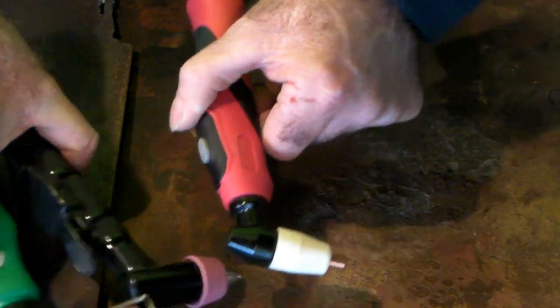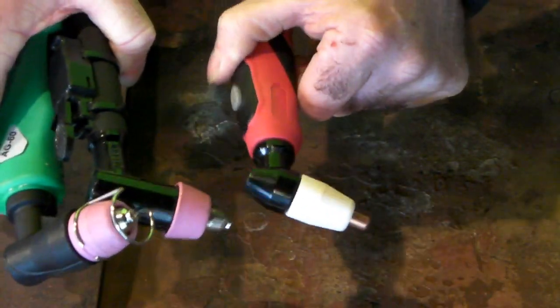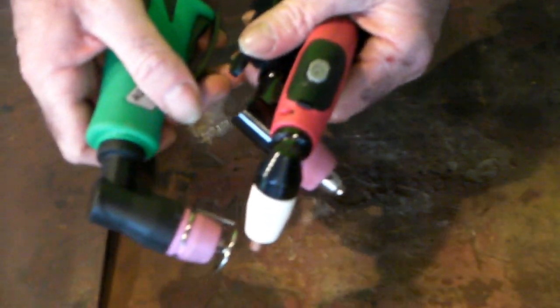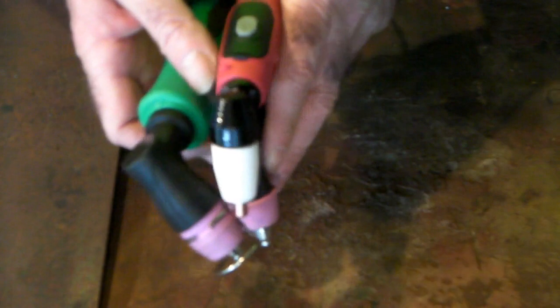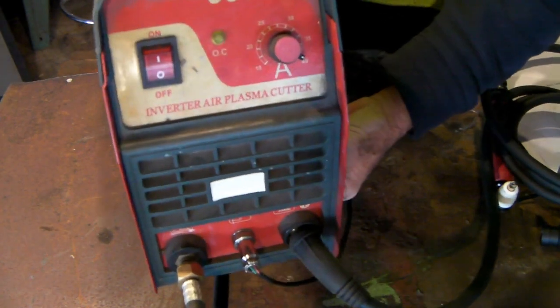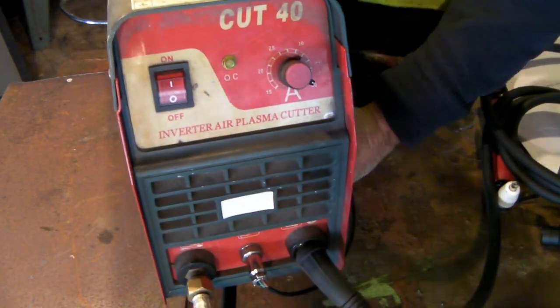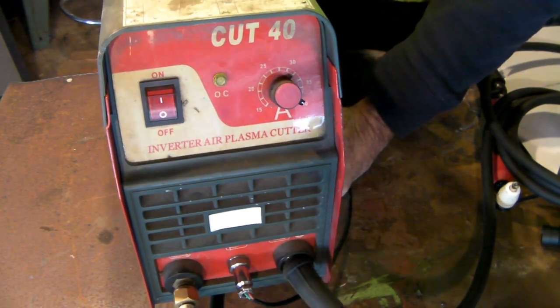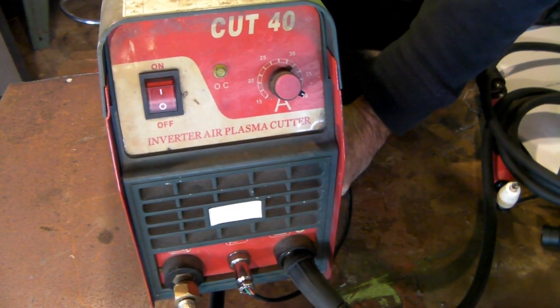A lot of these torches are interchangeable, as long as you match a high-frequency machine with a high-frequency torch — you won't have any bother. This is about my third or fourth machine, and I've always stuck with a high-frequency machine. I just prefer it to Pilot Arc.